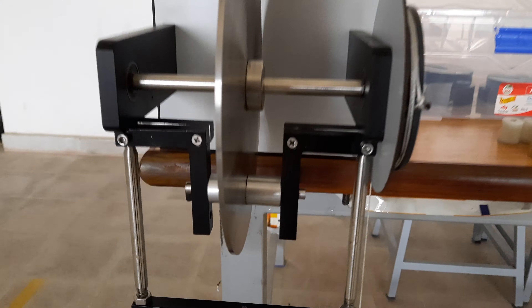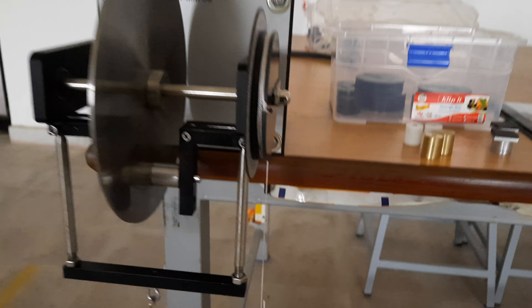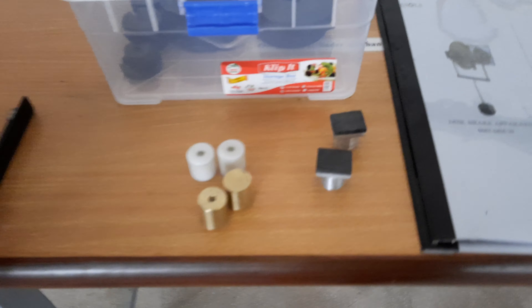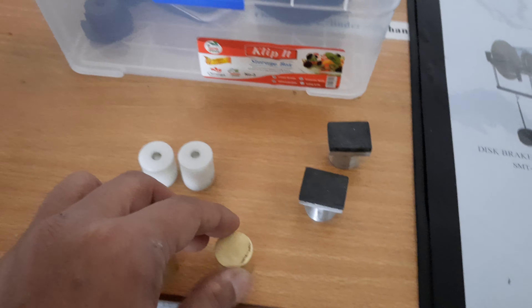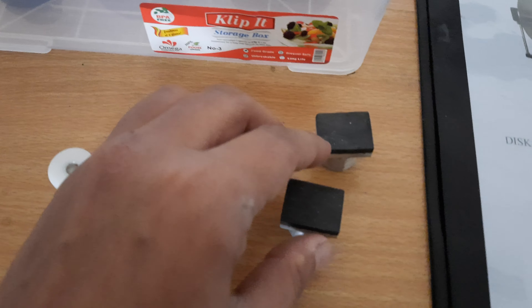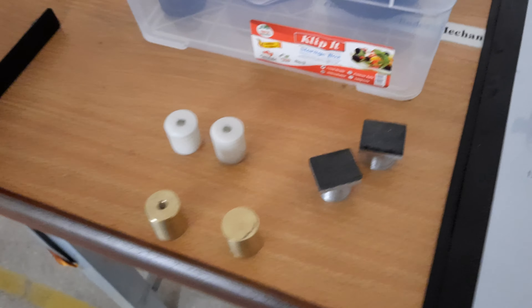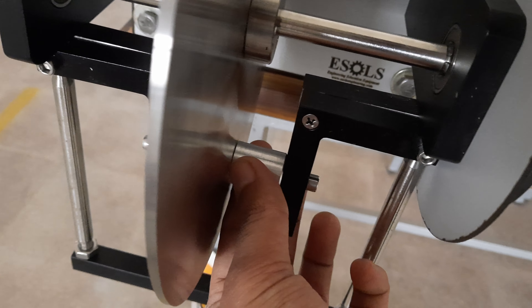Different brake pads have been supplied with this equipment. These are the brake pads and these are the load hangers which are supplied with this equipment. This is the brass brake pad. This is the polypropylene brake pad. This brake pad is made up of material which can be used in motorcycle brake pads. The fourth one has been installed on the equipment as you can see — this brake pad is made up of aluminum.